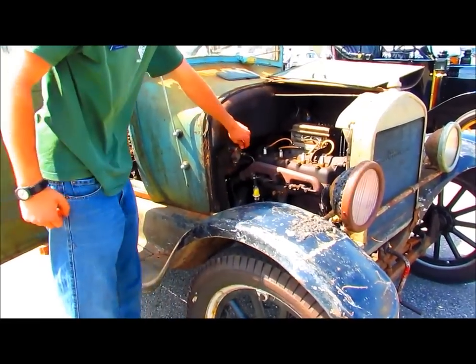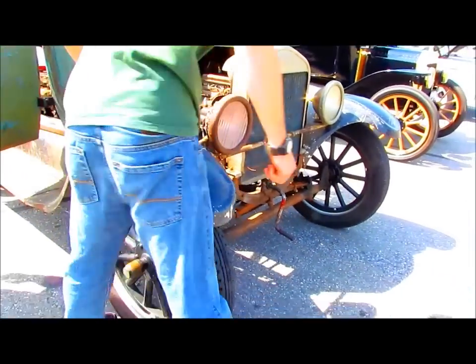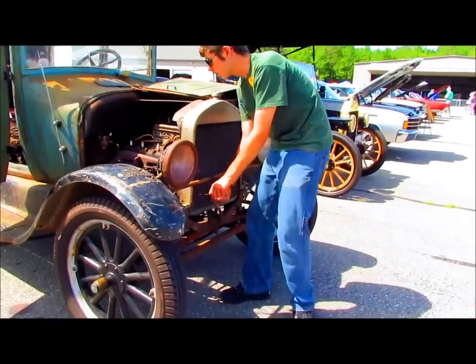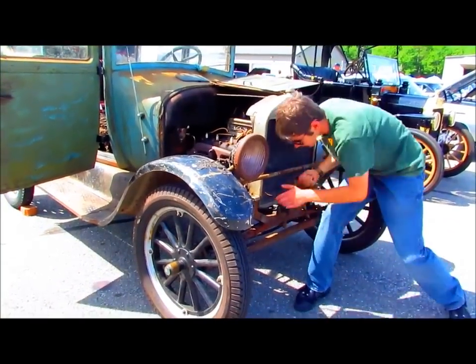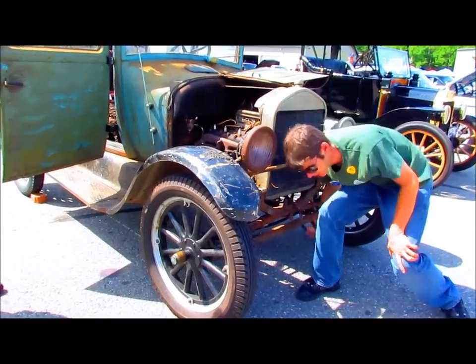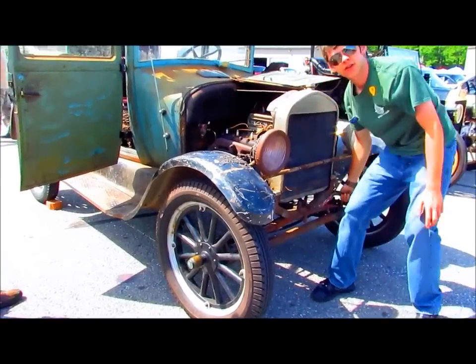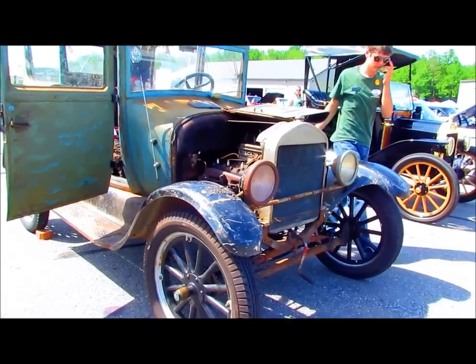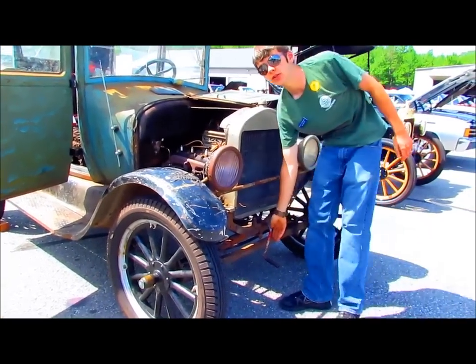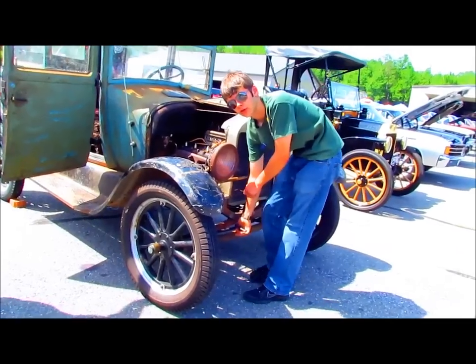Turn the gas on. Guess what the average American income in 1912 was? I've only had this engine in for about a week and a half, so it's still pretty tight.